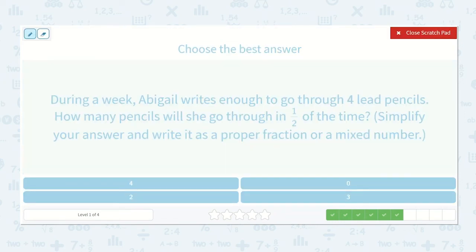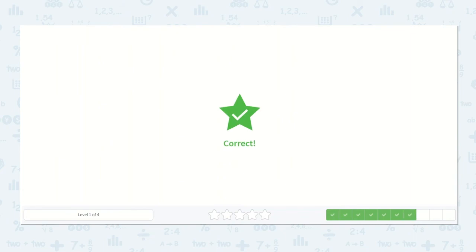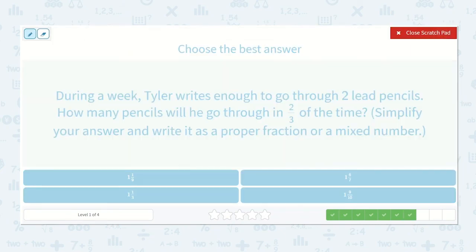During a week, Abigail writes enough to go through four lead pencils. How many pencils will she go through in half the time? She goes through four, and we multiply by one-half. Four times one is four, one times two is two. How many times will two go into four? Two times, with nothing left over. Our answer is two.